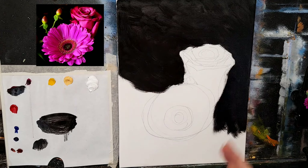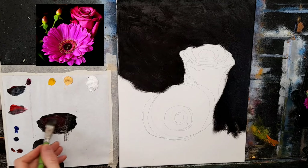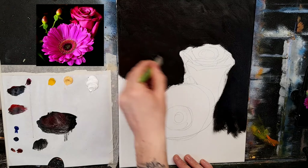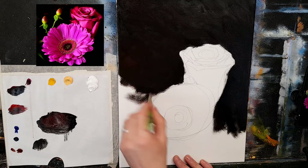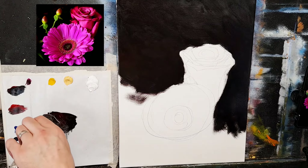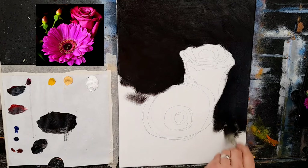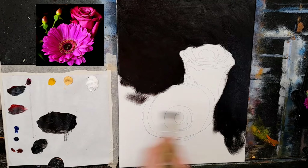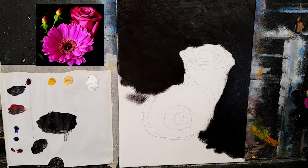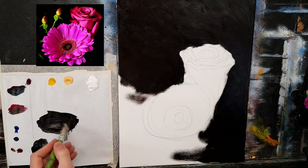That seems a bit cold, so I want to warm it just slightly. I'll try some cadmium red — this cadmium red is going to bounce off the flowers and tie everything nicely together. Pick up some red and go right into your black — it will disappear very quickly but you'll see a nice soft warm glow here and there. I need to get some more black because that went nowhere absolutely nowhere.